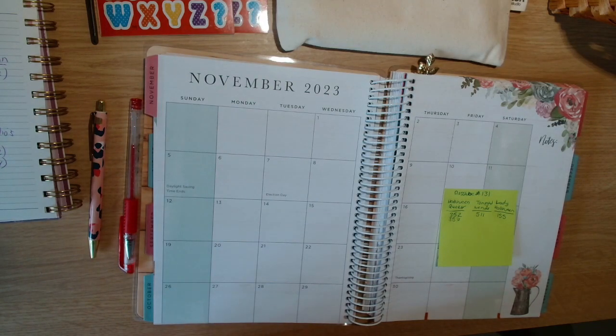Hi guys, welcome back to the channel, Yacht Crafter. My name's Julie and today I have got my Stitchy Plans for November. This is Stitchy Planner November 2023.